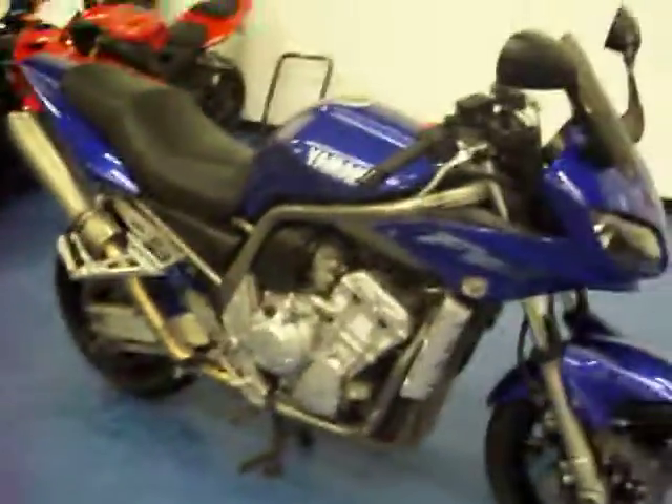Come around to the front. It has a tinted windscreen. No major rock chips or any cracks in that upper fairing. Front fender is in good condition. Show that front tire. More pictures and information are available on this bike at SimplySportBikes.com.